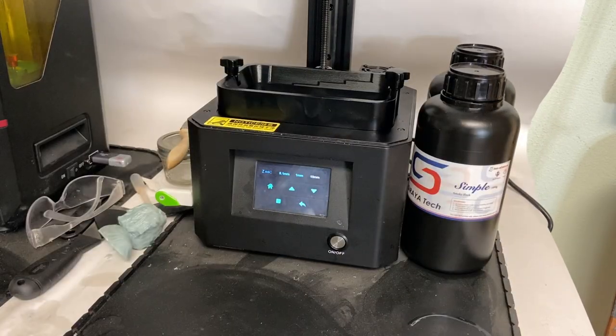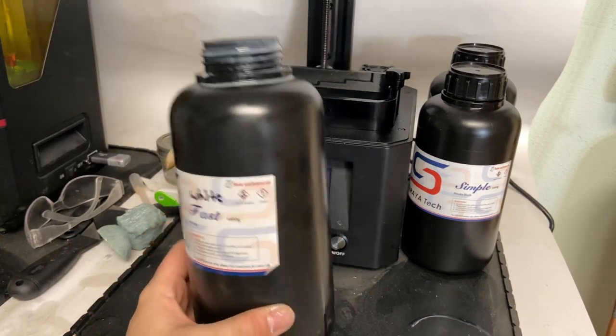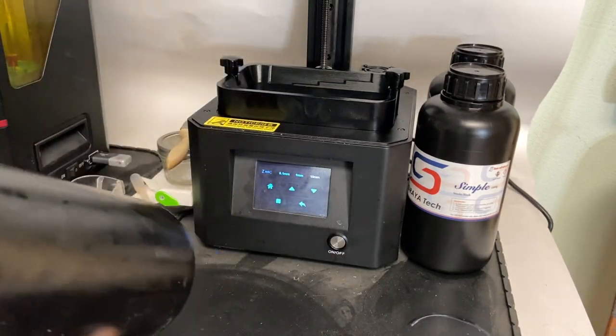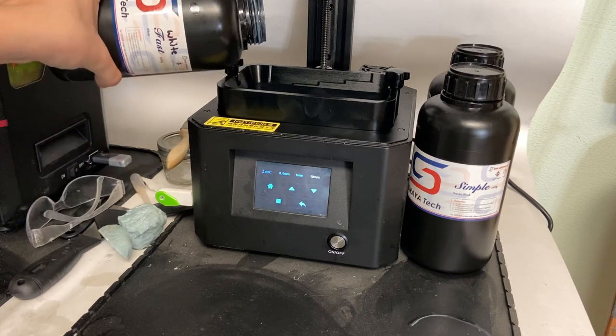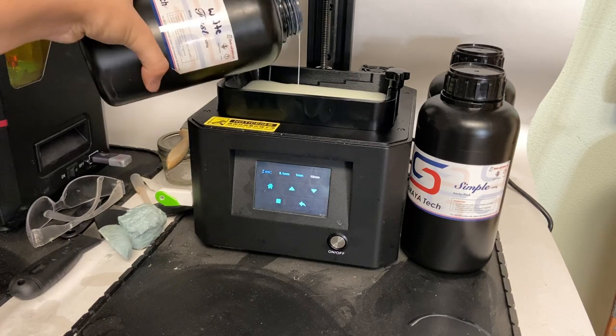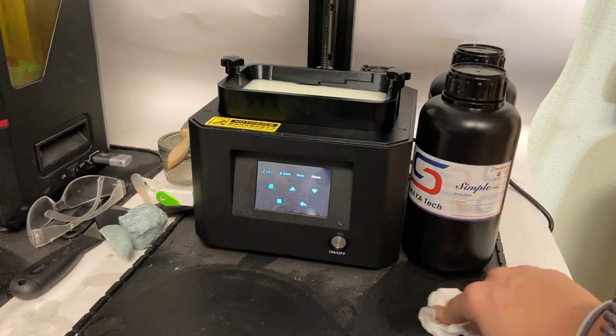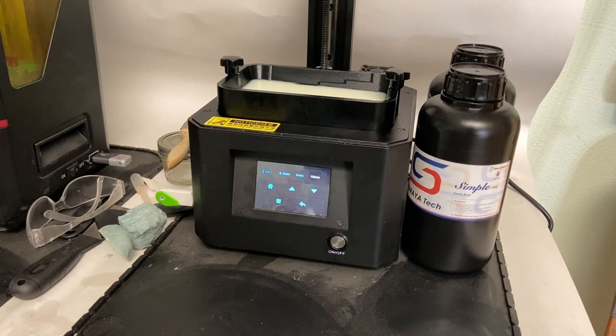I'm going to fill up the vat with some white Sirayatech Fast resin, which I have done a review on. It's a little discolored because I mixed it with some old resin. I'm going to do a simple print — a strength test print that's flat on the build plate, which makes it extremely hard to remove. This will show how well this build plate allows you to remove something off of it. Let's start the print and I'll see you guys after.